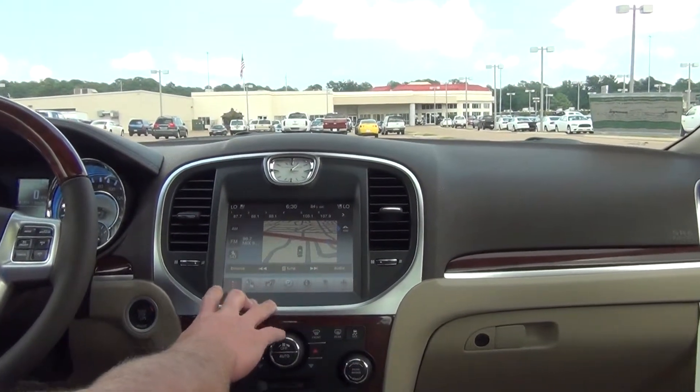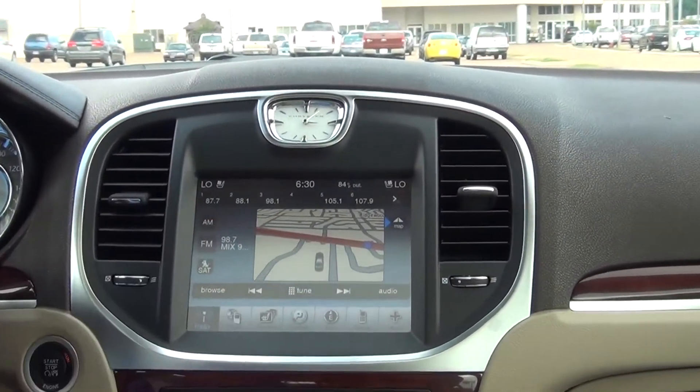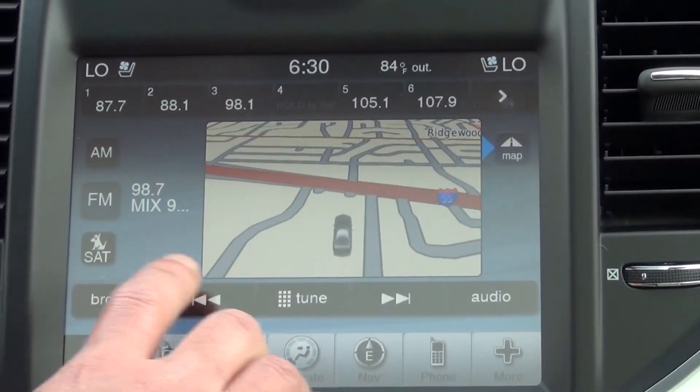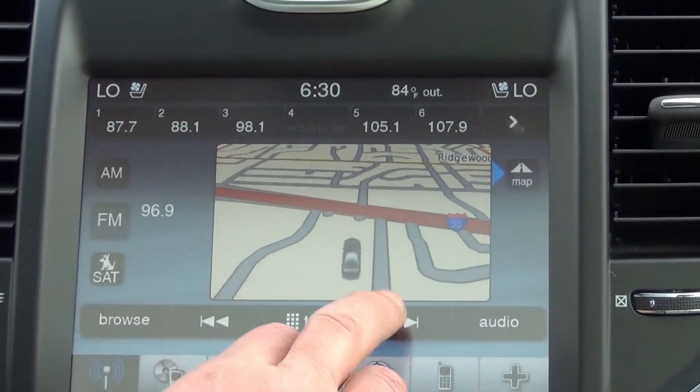First off on this system, this is an 8.4 inch display. It is a touch screen and full color. Starting from left to right, we're going to start with the radio feature right here. You can browse and tune your stations from here.